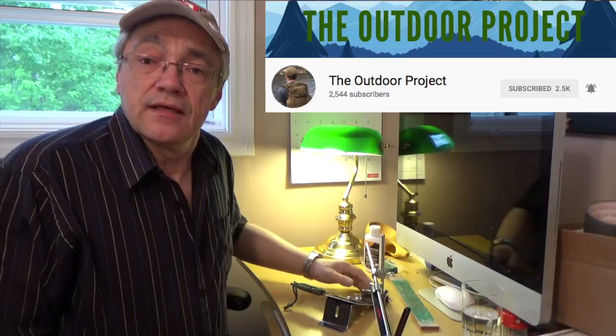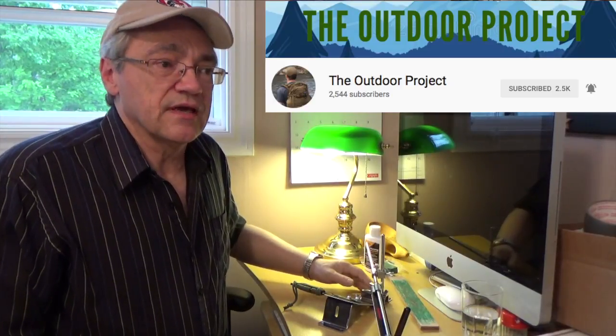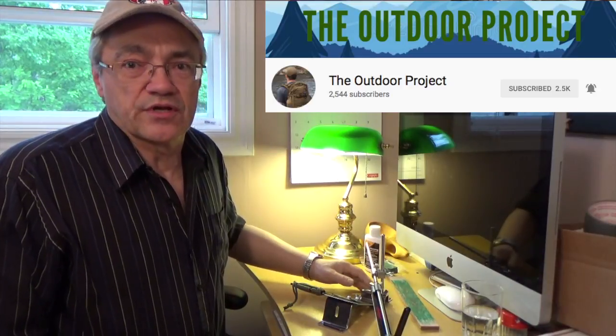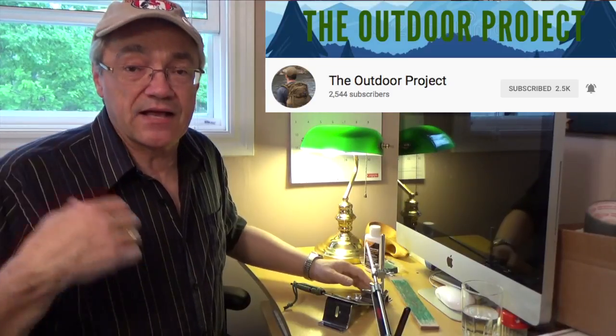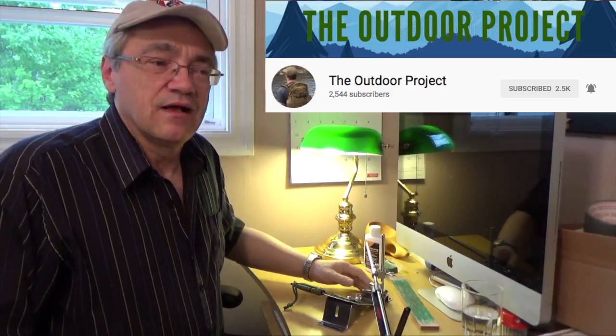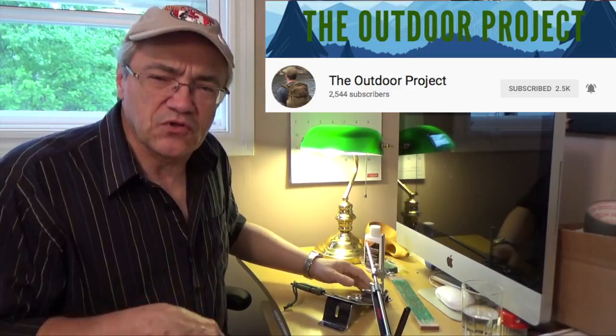Yesterday, the 19th of June, he posted a video. It was building a bushcraft chair using just traditional woodworking tools. It's a four-legged chair with a back on it and it looks pretty good. I'll put a link to that video down below as well.